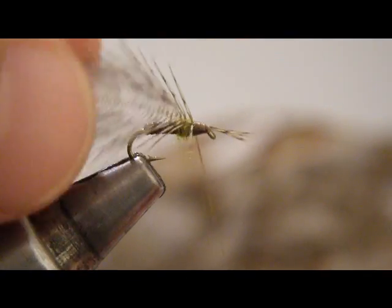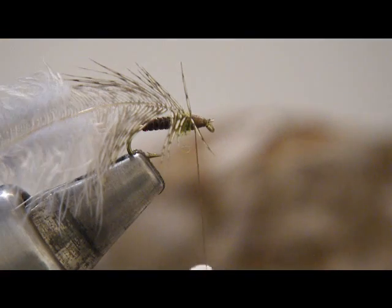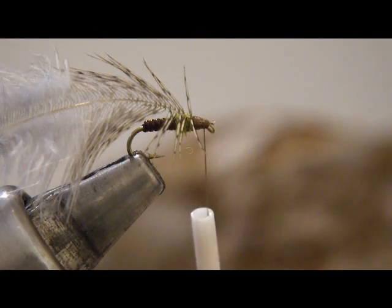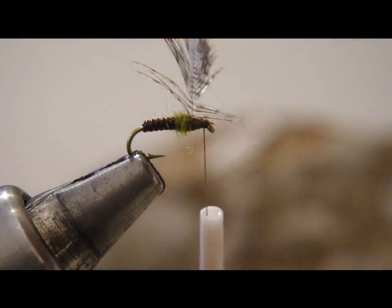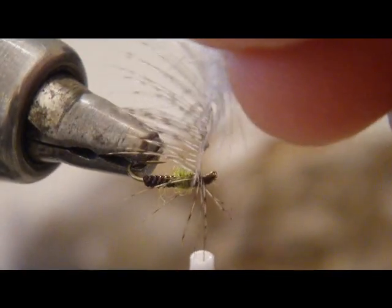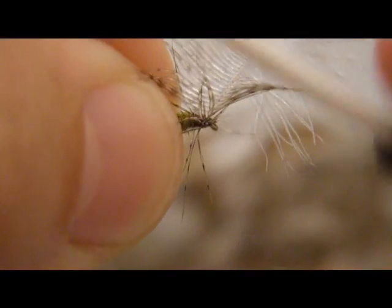Tie it in by the tip, kind of leaving the tip extending out over the eye there. Trim that excess up. This next portion really bears some explaining: if you're not familiar with tying soft hackles, what you really need to do is tie it in by the tip like we've done, and then stroke these fibers — kind of coax the fibers on both sides of the feather towards the rear of the hook. We're just going to stroke them back like this and then rotate the hook around. We're looking for one full turn.